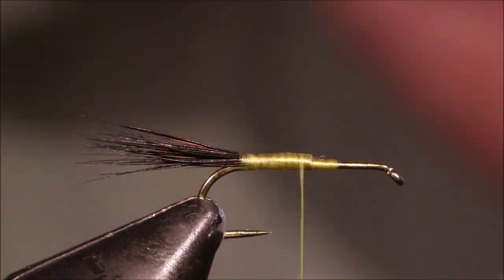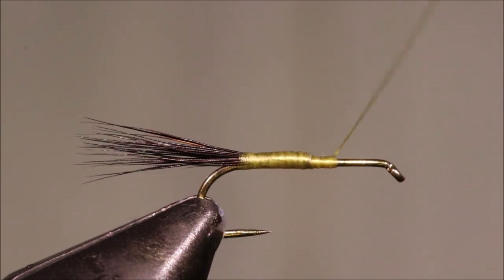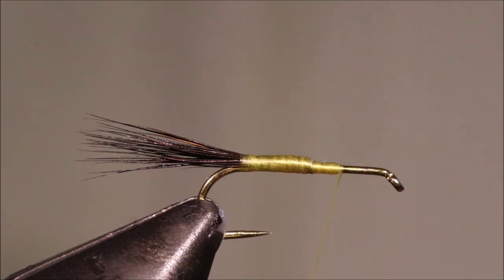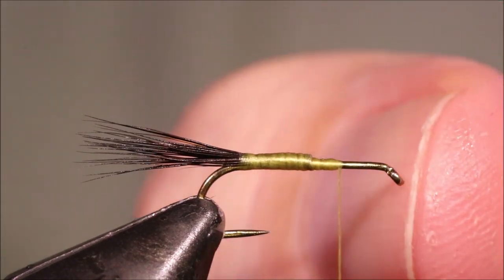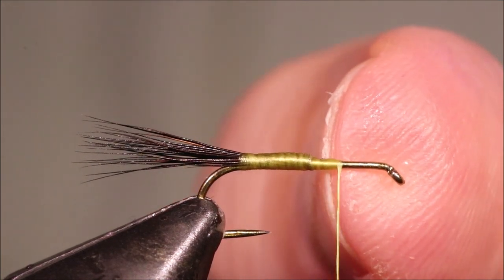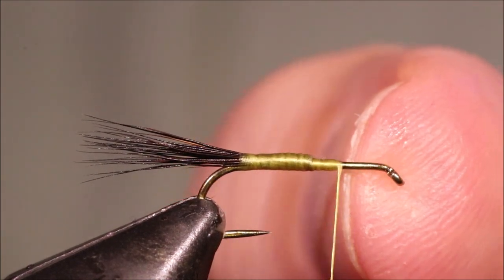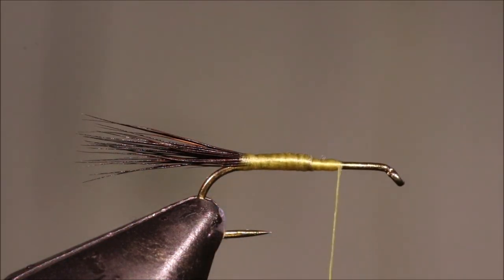I've got to park my thread back at the one-third point. If you're a half mil closer to the bend, it's better than being a half mil closer to the eye — it just makes life much easier when you come to finish off.